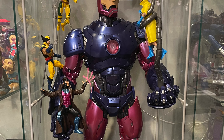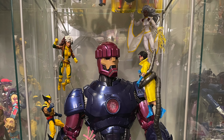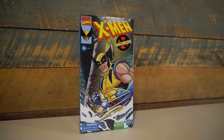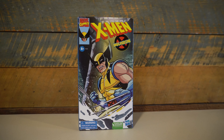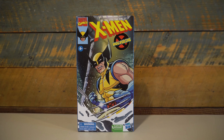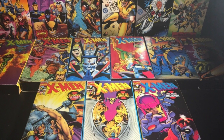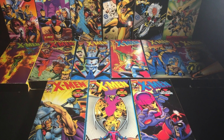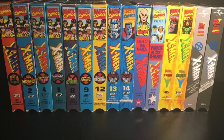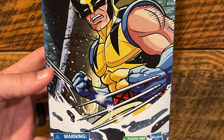Very few of these figures have been an exact recreation of their 90s animated look. So this is where Hasbro's plastic-free packaging and the 90s animated look for Marvel Legends intersect. It's a more clever approach to leverage the VHS box to contain these figures. Before we had every show available to stream, if it wasn't airing live on TV you had to have a VHS copy, so as a plastic-free packaging concept, I like the approach they've taken here.